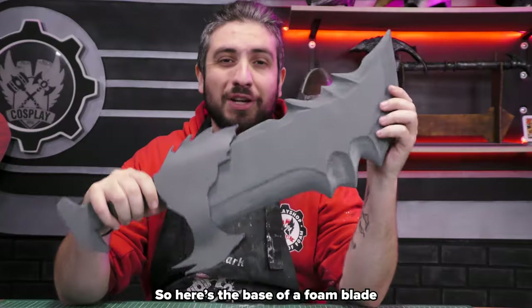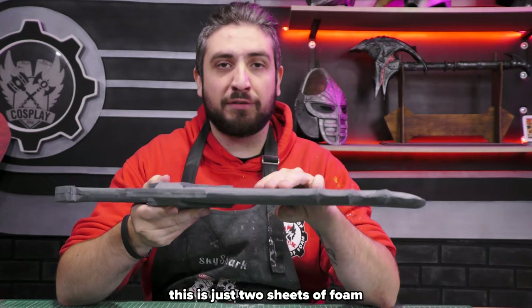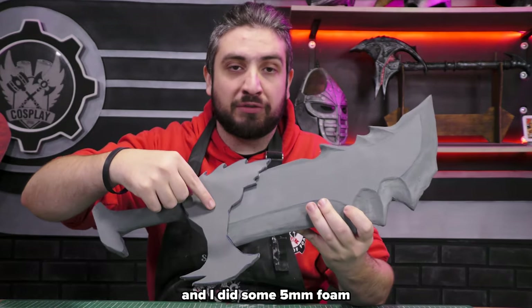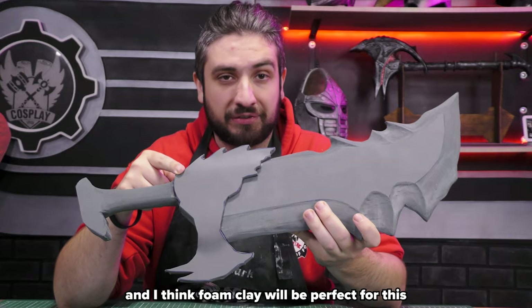Let's start with sculpting. Here's the base of a foam blade that I made — it's from God of War, one of the Blades of Chaos. This is just two sheets of foam with a fiberglass rod inside, and I did some five millimeter foam for the details. As you can see it's pretty boring, a bit bland. What should be here is a skull, and I think foam clay will be perfect for this.